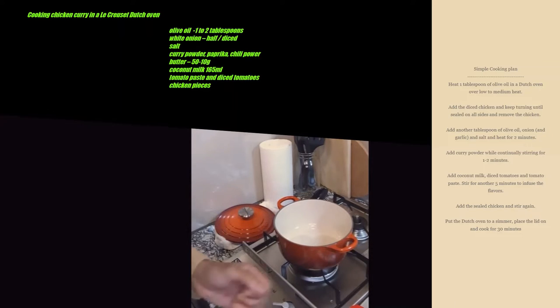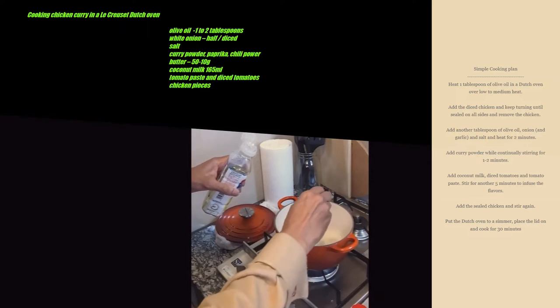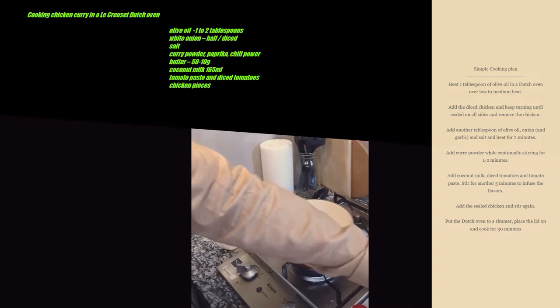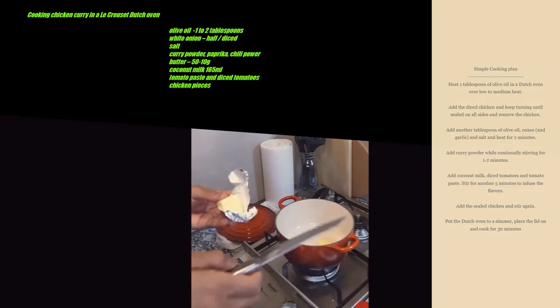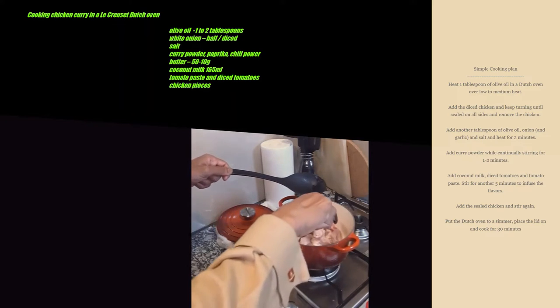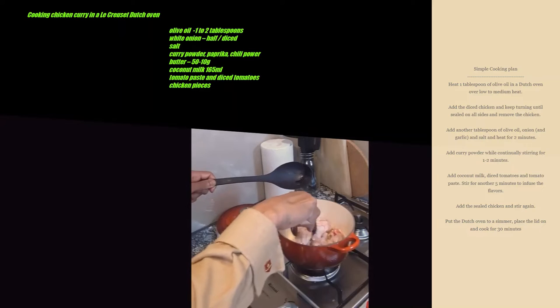The first thing to do is of course heat up the Dutch oven and keep it on medium heat. Then let's add one tablespoon of oil. Next let's add a little bit of salt. I'm just going to add a little bit of butter like so. We're just going to glaze the chicken.